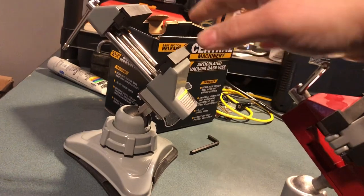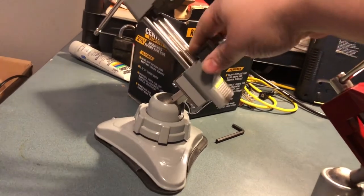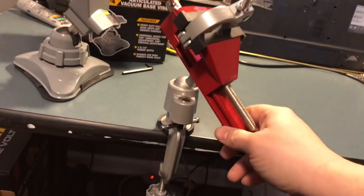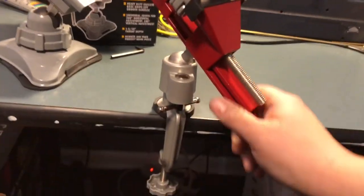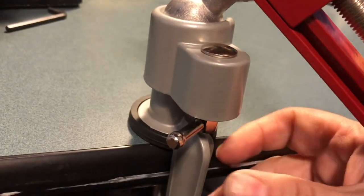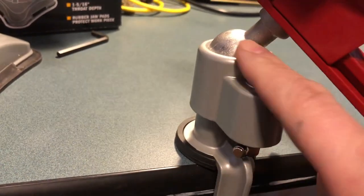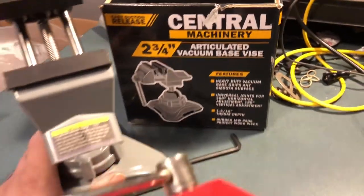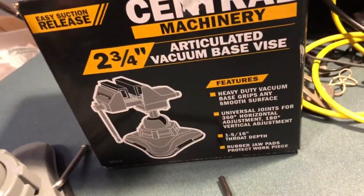I'm gonna take the Harbor Freight one back — it's only 20 bucks and I'm glad I kept the box. I'll put it back in the box and return it. I'm happy with this new one. Look at that — you loosen this up and you can move it around; it's got the clamp. That's my review. The suction cup on the Central Machinery from Harbor Freight doesn't work — I'd skip it.